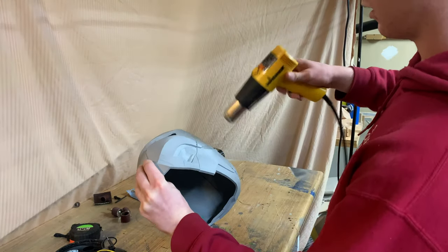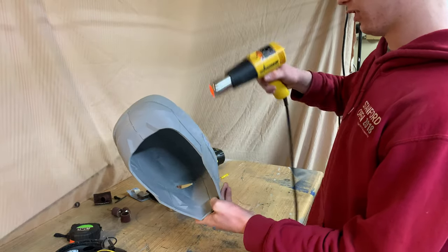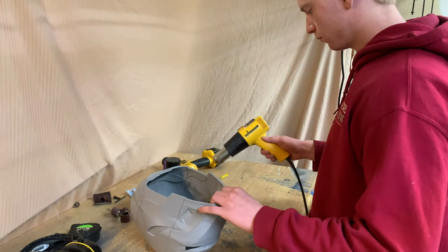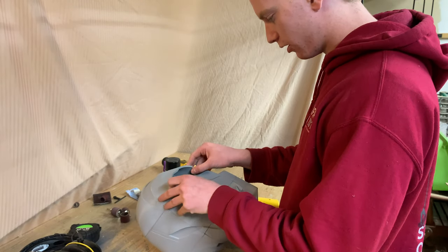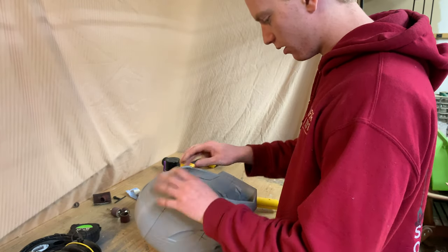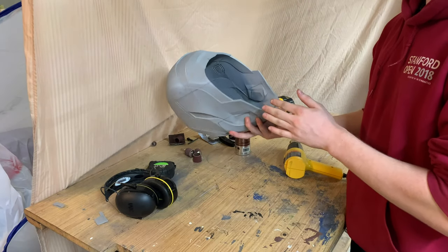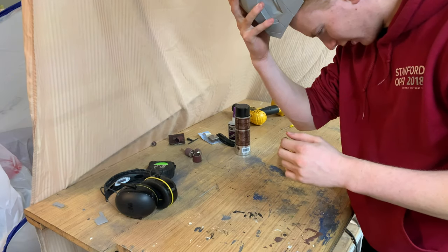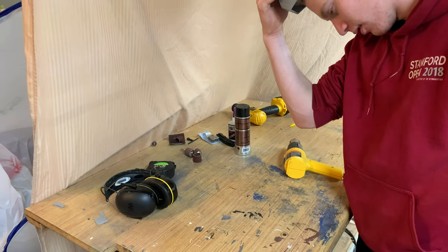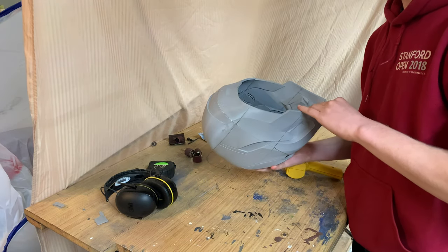I try to heat it evenly so that it doesn't get any weird warping. After messing around with the heat gun for a bit, I was able to stretch it out a little — it's a little flared out. It fits better, but it still does not fit at all, and I can tell I'm not going to be able to get any more stretching out of this.